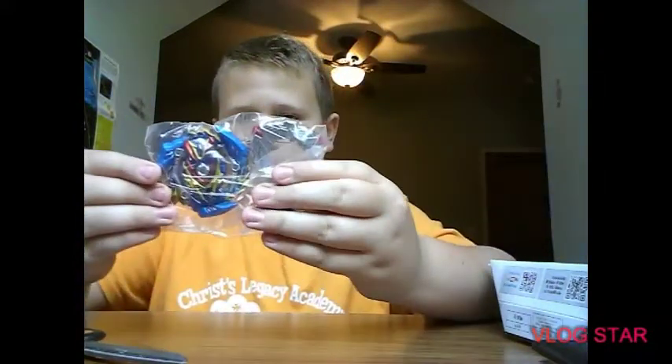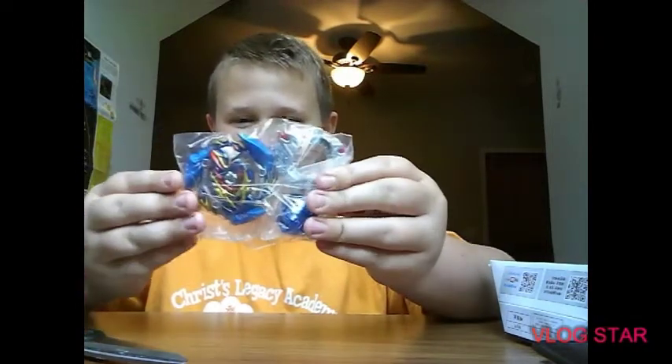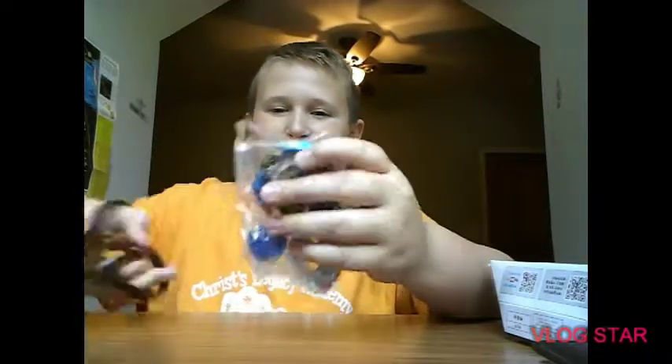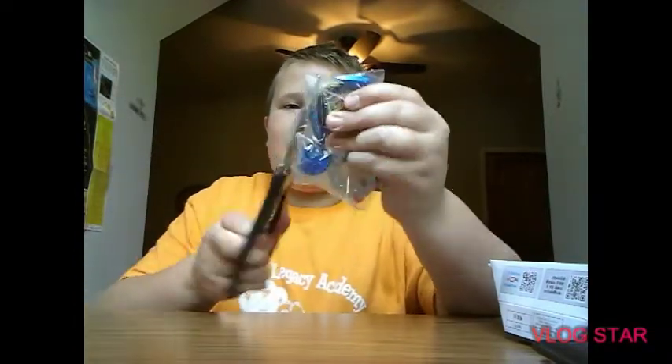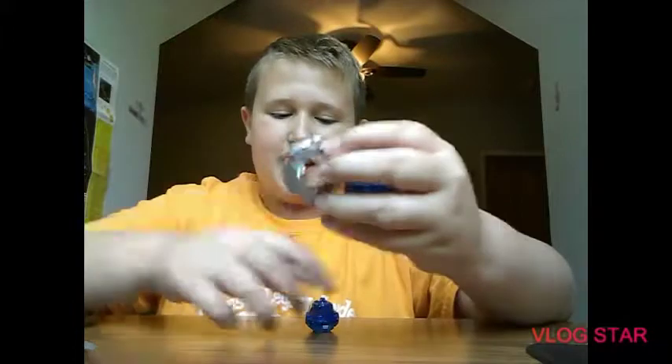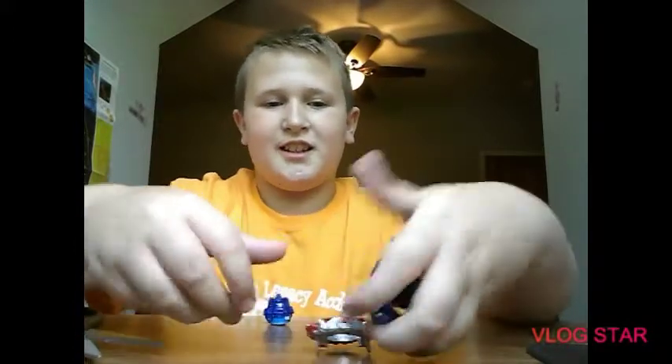Wow, look at this — we got Slash Valkyrie, Blitz, Power! Let's go ahead and take a look at all the parts. We have the layer, the disc, and the driver. Let's take a look at the layer — this is Slash Valkyrie.